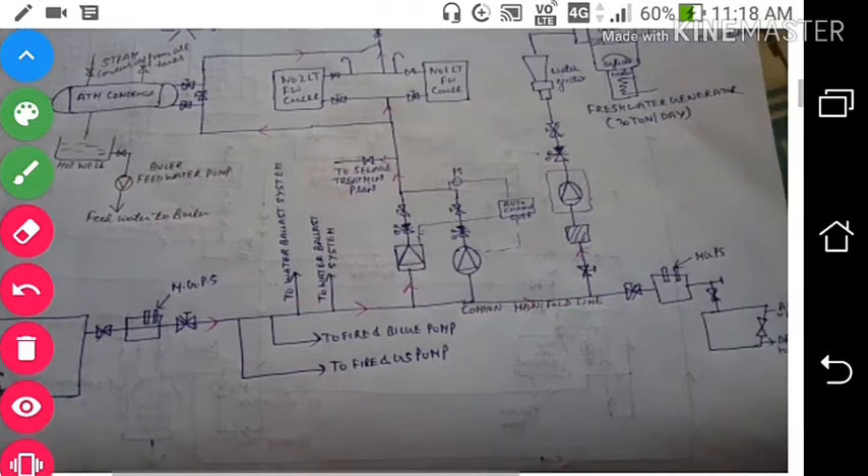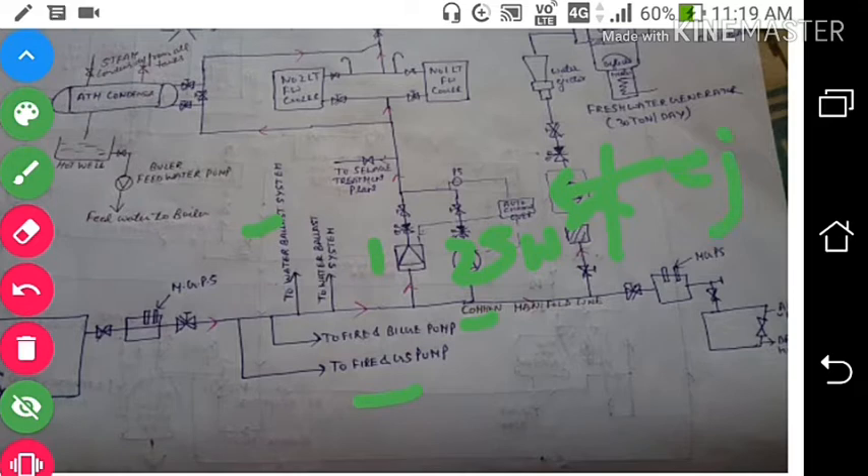From the common manifold we have many sections. First, we have a fire and GS pump and a fire and bilge pump. Then there is the ballast pump for the ballast water system. We also have two seawater cooling pumps, number one and number two. One line goes to the fresh water generator ejector pump.